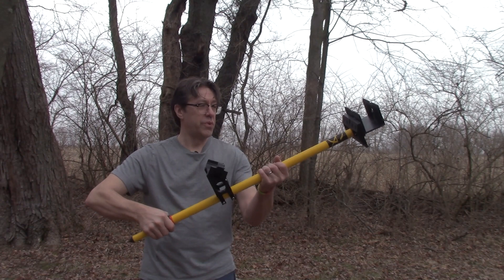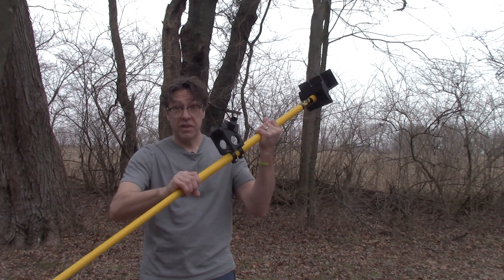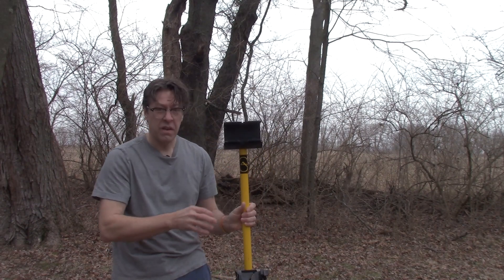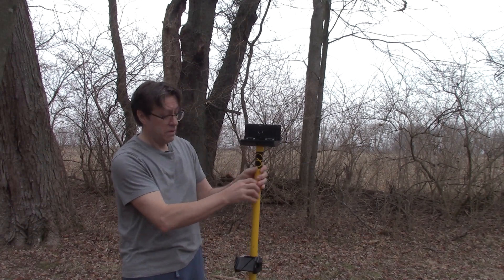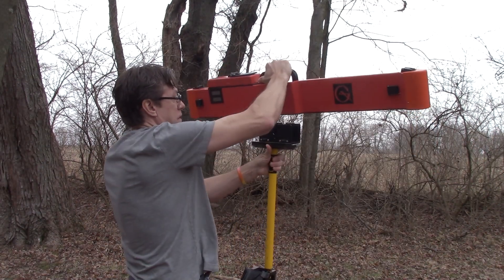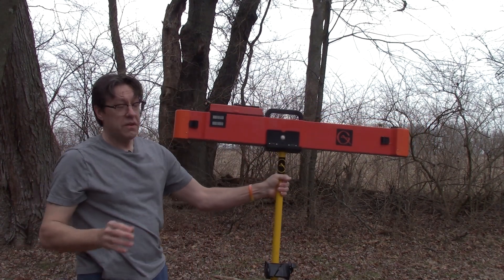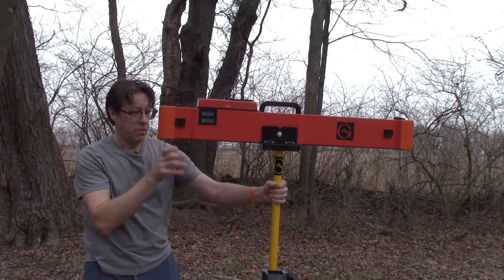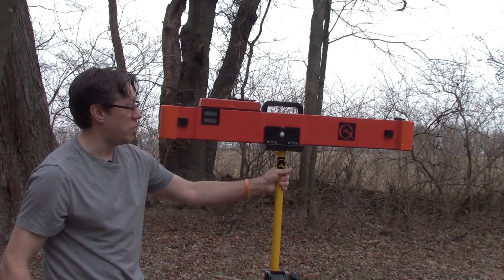This is a pole that comes with the EM38. It fits in the case and extends to 1.5 meters. It has a cradle at the top to place the instrument in. This is easier to do with two people — one person to stand back and hold the pole — but you can do this with just one person.